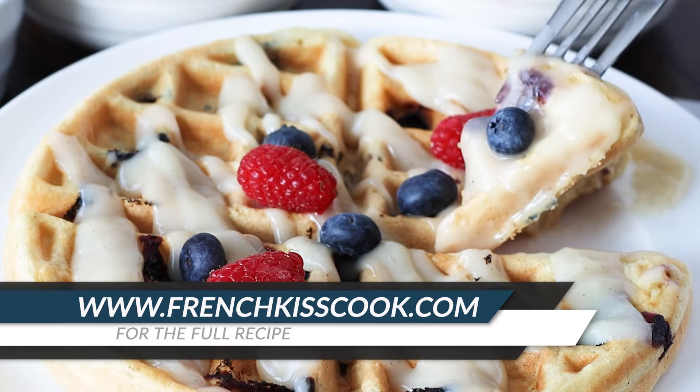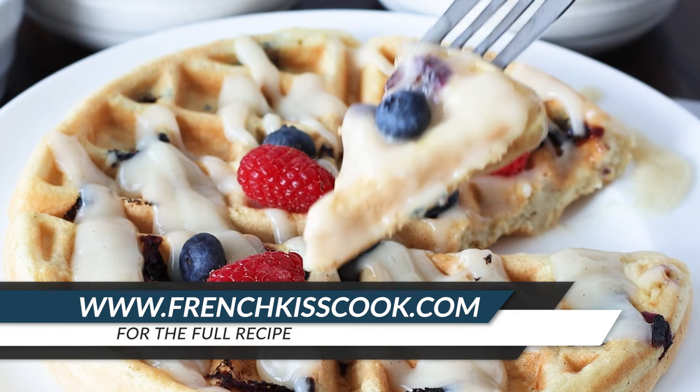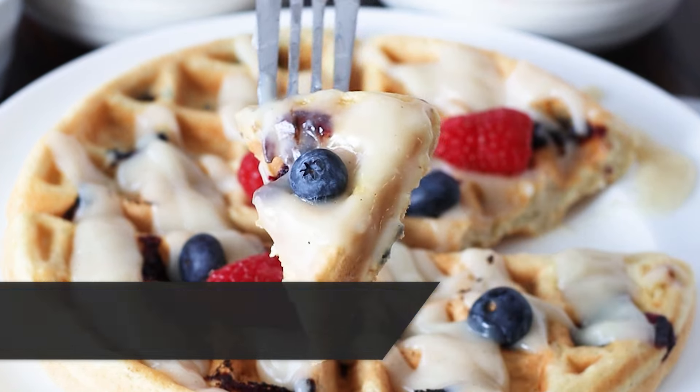Thanks for watching! Find the full recipe at frenchkisscook.com. Click on the icon to subscribe to our channel and on the video for more recipes!